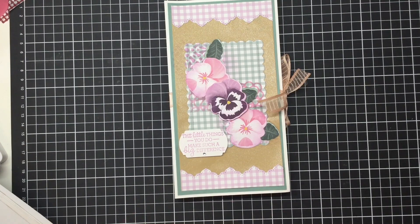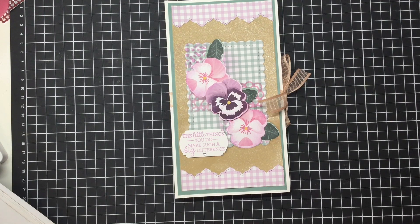Hello there, welcome to Craft with Fee. Just so that you know, I'm Fee, an independent Stampin' Up demonstrator in Tasmania, Australia, and this is going to be a papercraft video using Stampin' Up products.